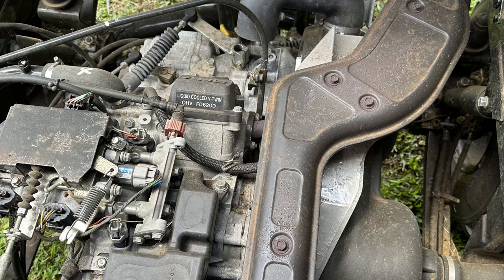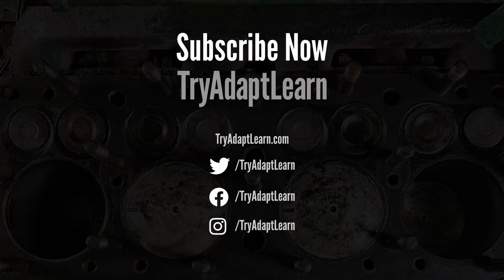Thank you for watching. If you liked this video or want to see more, subscribe now and view some of our other videos on this channel, including DIY maintenance projects and other oil change videos.